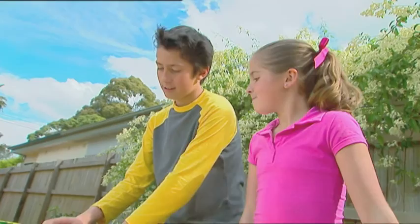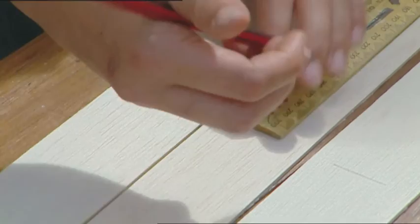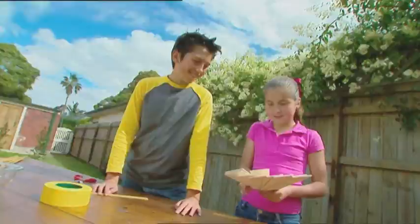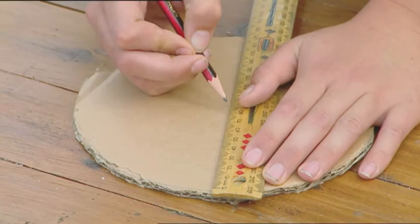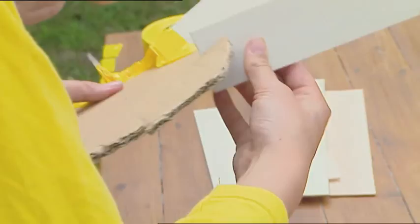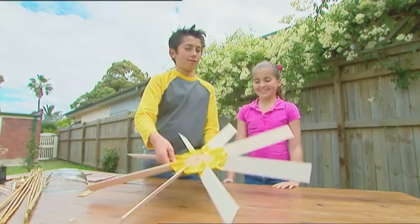I'm building a bird-scaring windmill to protect my mini farm. The first step is to make the part that turns in the wind. We'll need to cut this balsa wood into strips the same size — mark eight pieces the length of a ruler and cut them off. There, eight fan blades. Next, we cut out a big cardboard circle, divide it into eight even slices of pie with a ruler, and make a cut where each line reaches the edge of the circle. Now put the eight blades into the cuts, bend them at an angle, and hold them in place with tape.